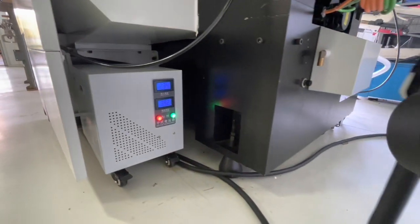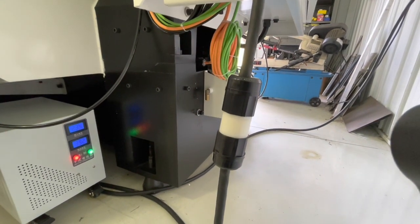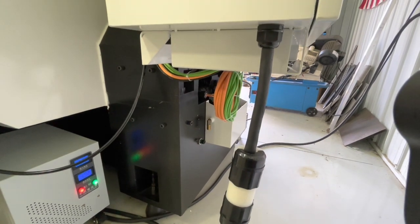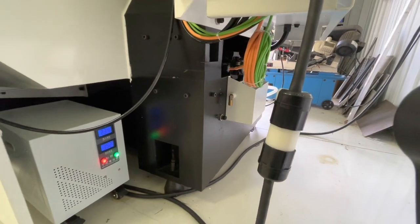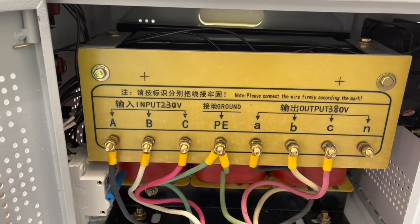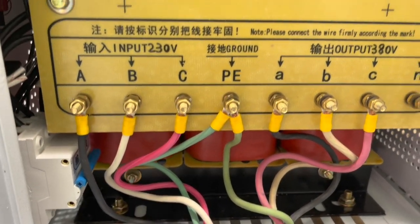It comes out of there and I've got another disconnect so I can completely disconnect the transformer, and then this runs into the machine. I'm going to pull that transformer out and show you how it's wired. Here's a close-up inside of that transformer.